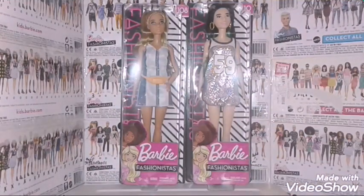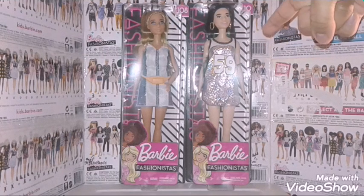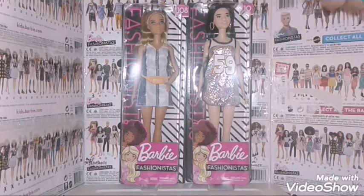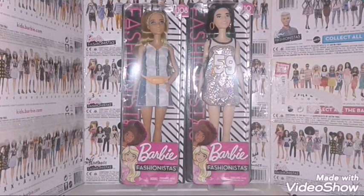Hey guys, Justin Artistry here, and today I'm going to review Barbie Fashionista No. 108 Genius and No. 110 Silver Jersey. I got these two dolls yesterday at Walmart for $7.94.